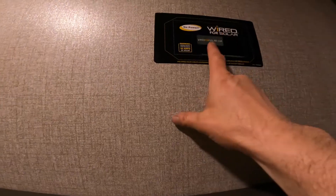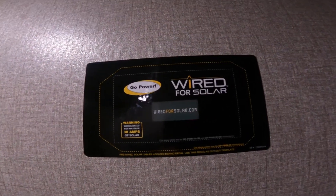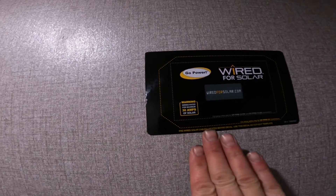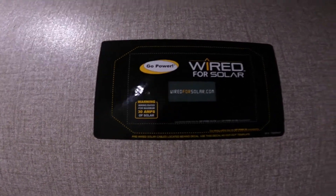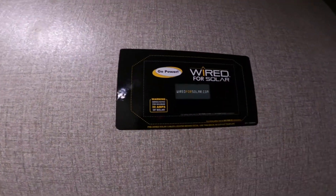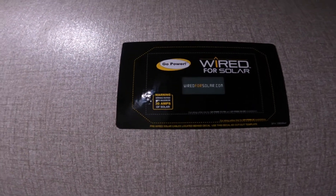Also here, we see the location for the solar pre-wiring. If you decide to purchase the head unit to go inside, it would be located here, and all the wiring and everything needed for it are also behind this area in the wall.